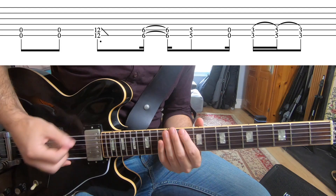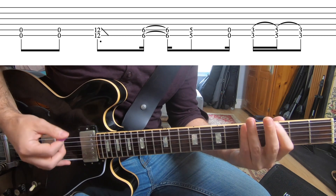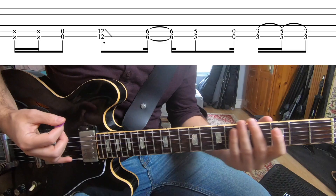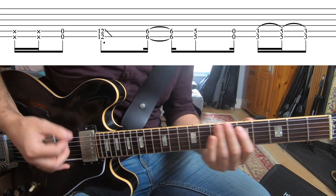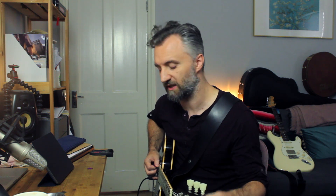The intro riff is only two parts, and it goes like this. The first riff gets a little bit more complicated, just because the first part is in 7/8, but it's basically the same riff as the intro. You just take away the first 8-0, and it goes like this.